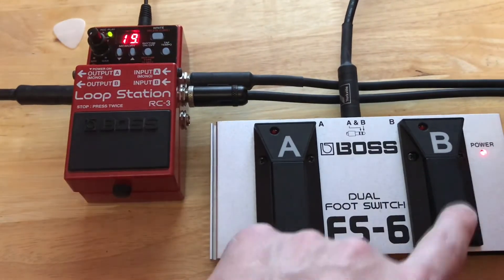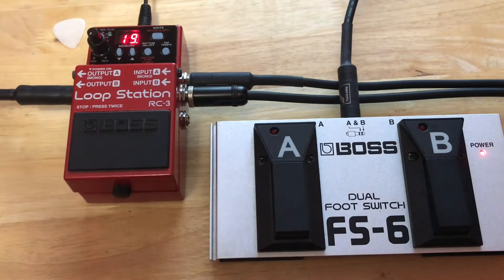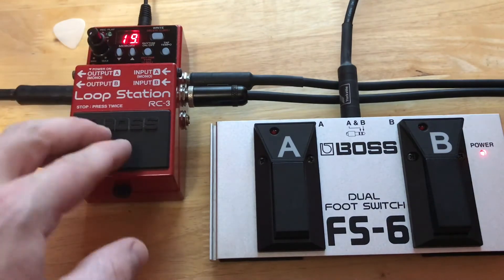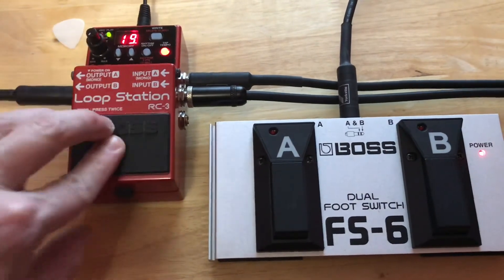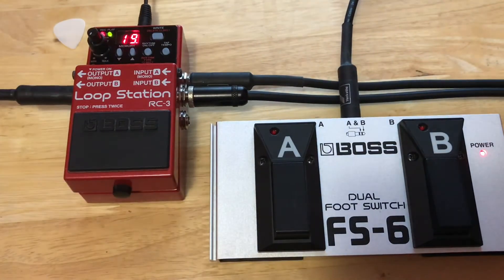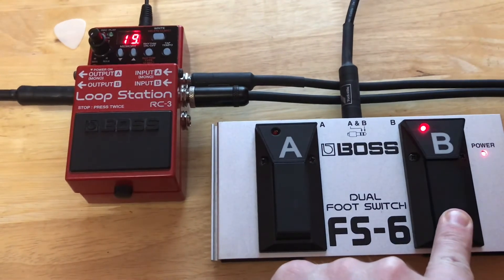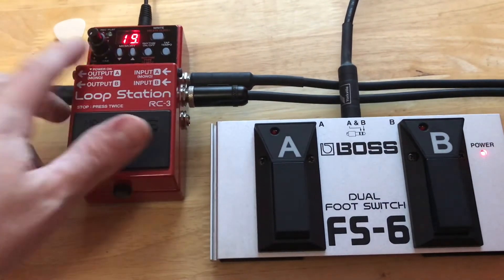So I can stop and it's dead just like that if I want to have it killed. I can also use it if I made a mistake and I want to delete a phrase. I'm going to start recording — you can see I've got a dub in there. Let's say I didn't like that — I can stop it and I can clear it. Boom. It's just as easy as that.